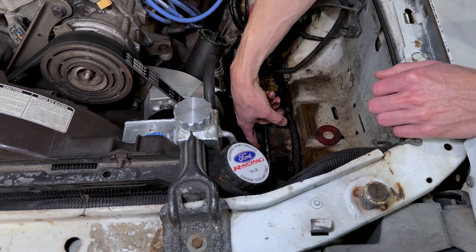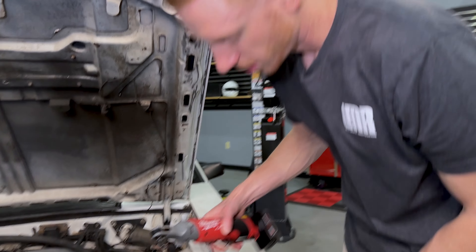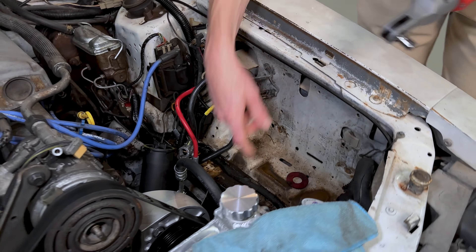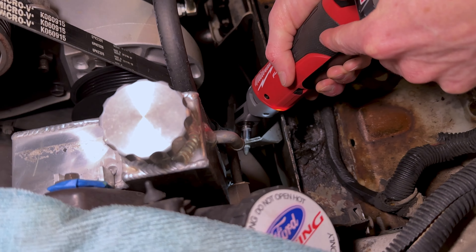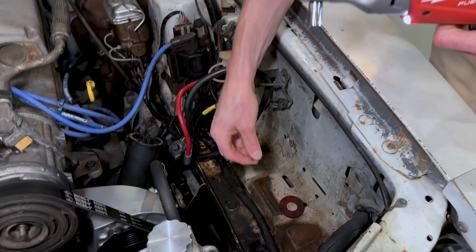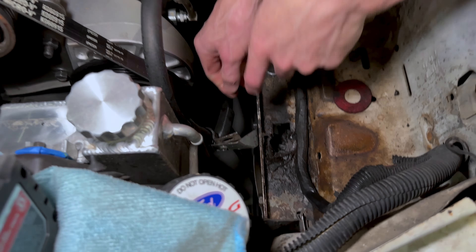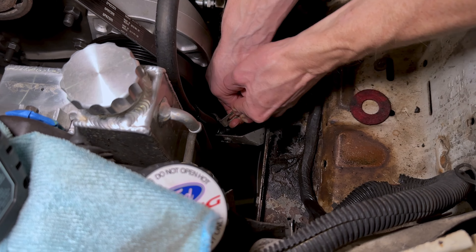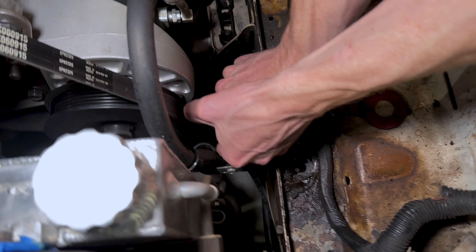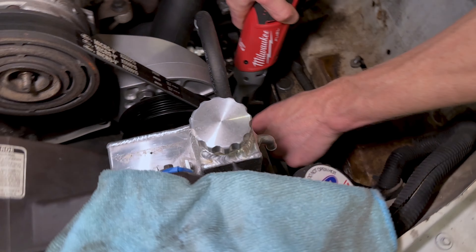Now, the reason why we're doing it on this car — I should have stated this — this particular hold-down bracket fits 1986 to 1993 Mustangs. The reason we're doing it on our 86 Capri is that, for those of you subscribed to the channel, you may remember this car. This is the one where we did all the power steering stuff: pump, pulley, bracket, power steering rack, all brand new hoses, the whole nine yards. So really, the only missing link was this bracket for us to have all new components related to the power steering system. That's what we're going to do today, and that's why we chose this car.